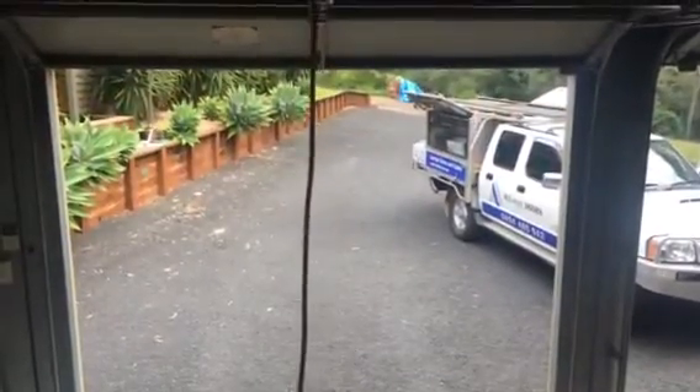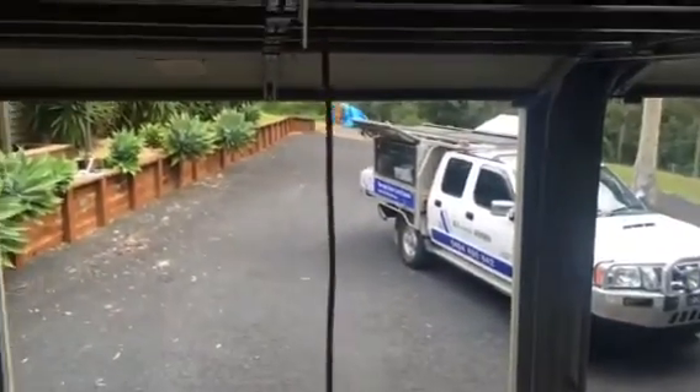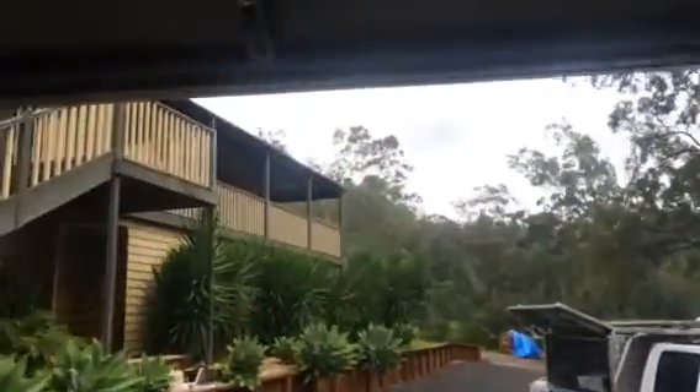What happens when I pull the rope on my door after it's been serviced? I safely pull it down and if I let it go, it balances itself in the opening. So there's no chance of it coming down and crushing somebody.